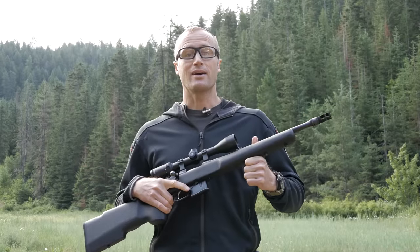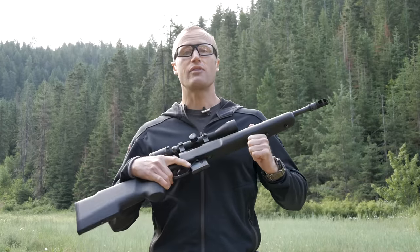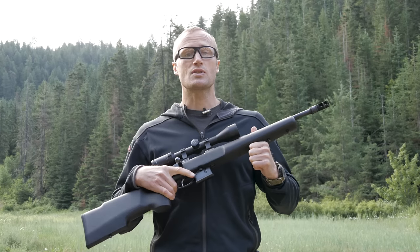Hey everyone, it's Ivan from KitBadger.com here to bring you another range report on my little bolt gun, the CZ 527 carbine in 7.62x39.